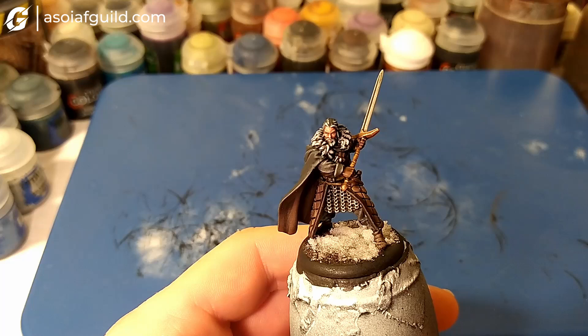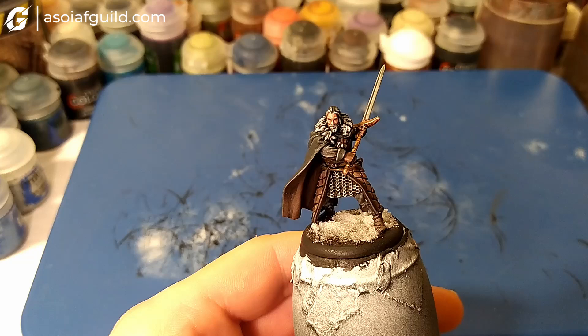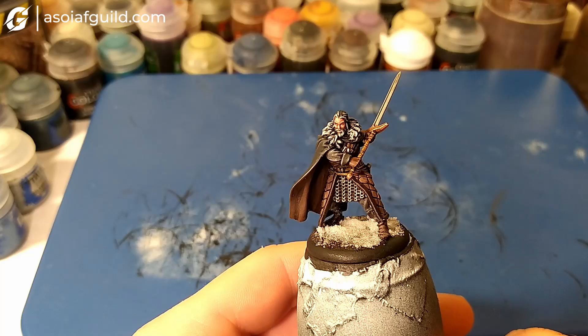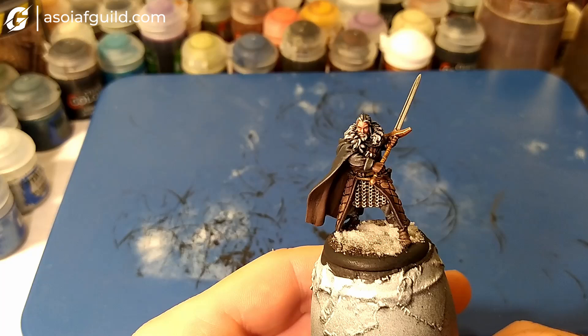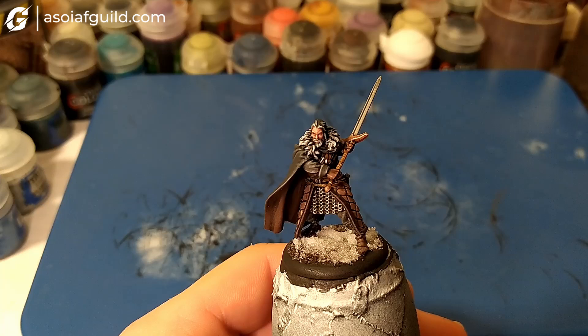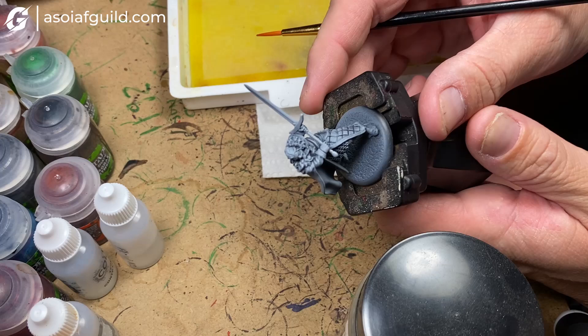Hello and welcome to this Night's Watch Swampra painting tutorial. This video is a collaboration between Jason from West Coast Bannerman and Janek from Tabletop Borden. Jason painted the first part of this model and Janek did some finishing steps including how to base the mini. It was a very cool process and we hope you enjoy this video and learn a lot.